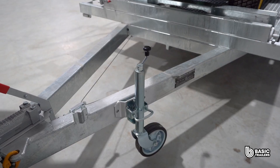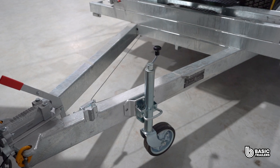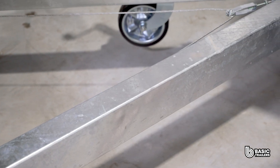Starting off at the front, our drawbar is made from 125 x 75 x 4mm RHS and stretching around 1650mm, and it's been put through its paces with FEA testing for your peace of mind.